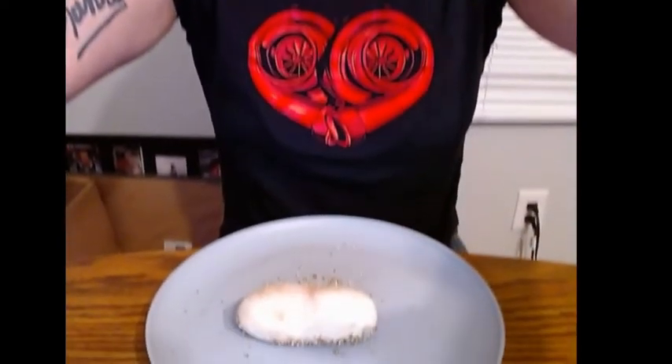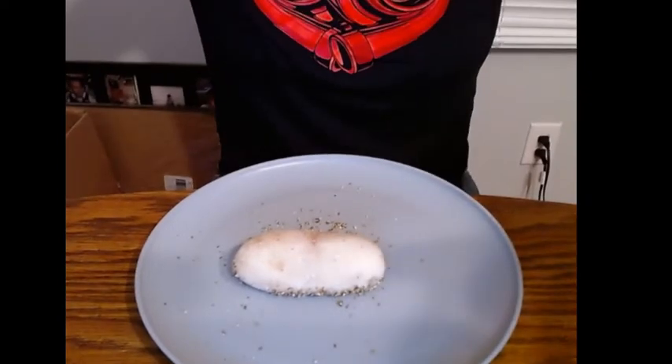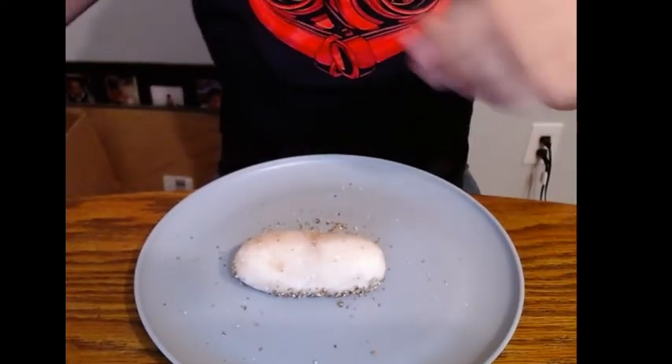Hey guys, Ashley here with Ply Reptiles. I'm gonna do a little video today — as you all know, I did get some eggs the other day. Well, one of those eggs is a dud; there are no veins inside this egg and it's just gonna start rotting. So what I'm gonna do is cut it open and let y'all see what's inside. These things can be stinky, but I think I caught it before it actually got super gross. Figured I'd let y'all see the process of cutting open this egg.